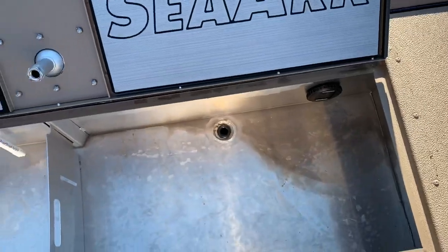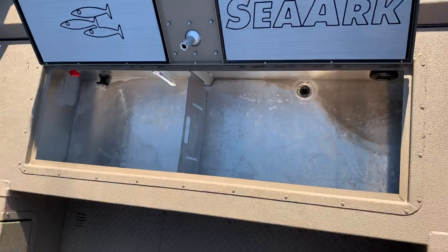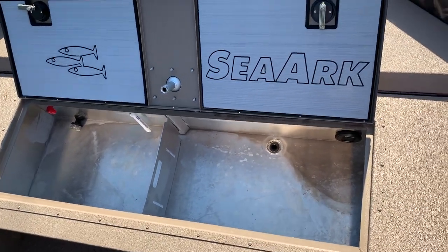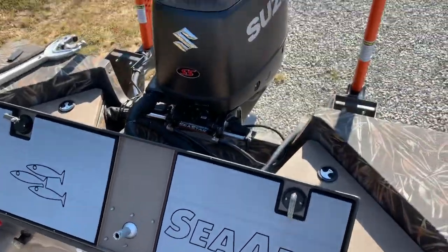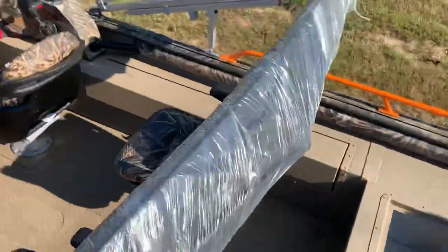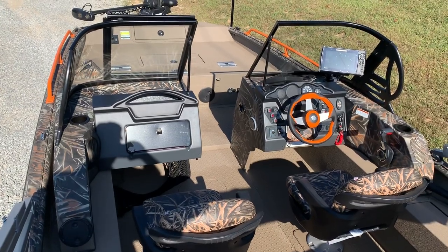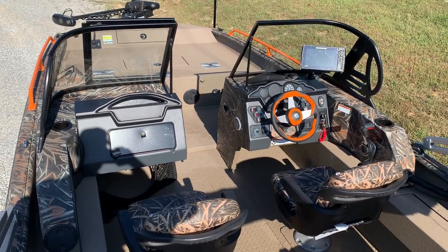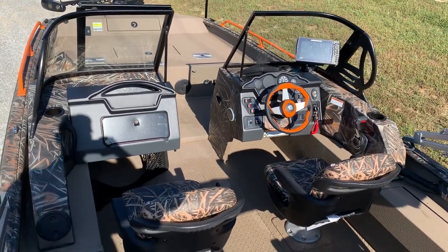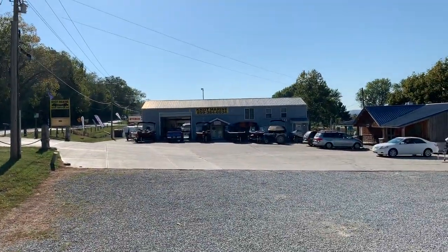Coming back to the rear, this giant live well is what Sea Arc is famous for in their catfish boats. It's so big it's hard to get the camera high enough to show it to you. Give me a call at Knot Marine — I don't think this boat will be here long. We've got special pricing on it. Call us at 859-384-0634 or visit KnotMarine.com. We offer aggressive financing and we will do everything to meet your Sea Arc needs — we have a large selection of Sea Arc boats in stock.